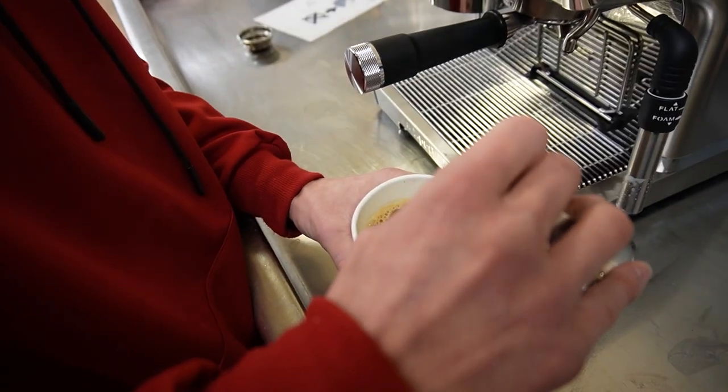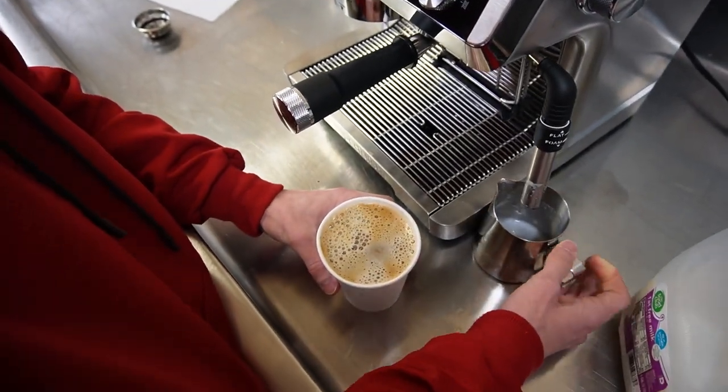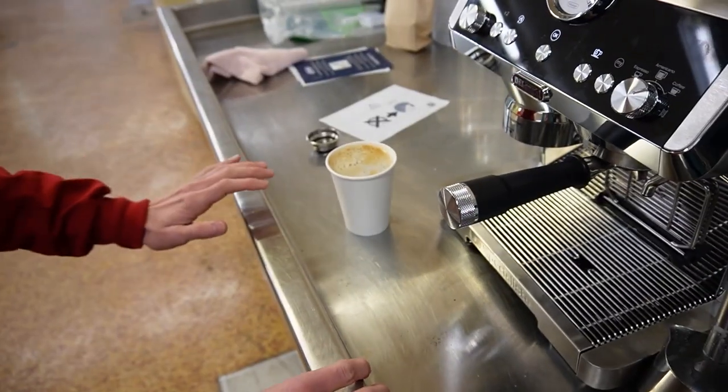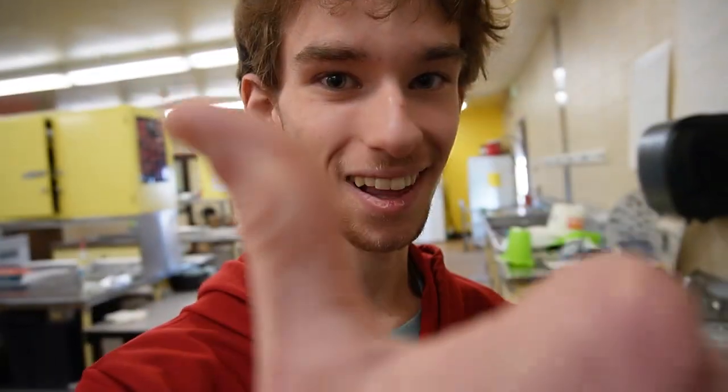And you pour it in there — and there's your coffee. You could add flavoring and all that. Make sure the workstation is clean and the machine is always clean. Thank you for watching. Please subscribe, like, and turn the bell on.